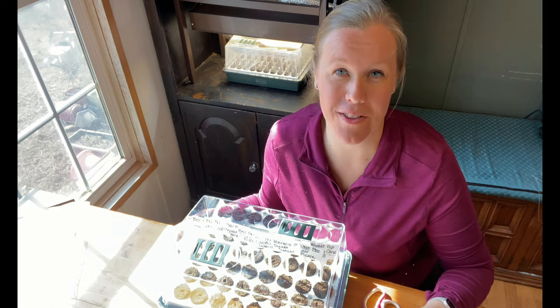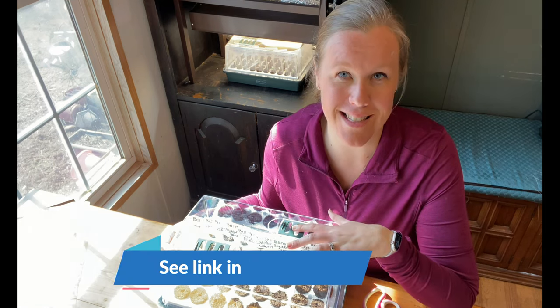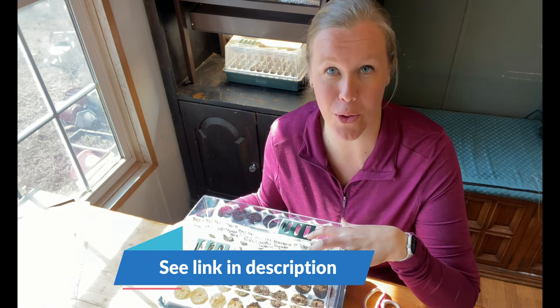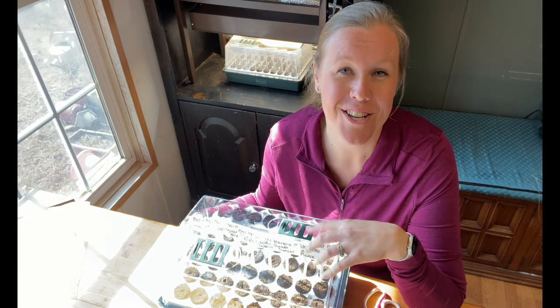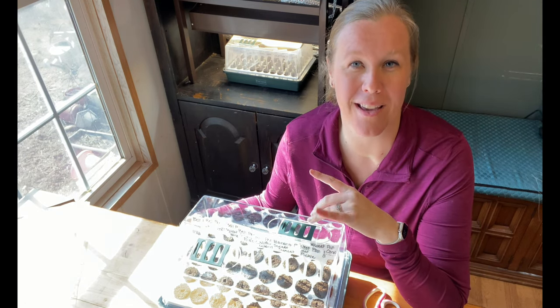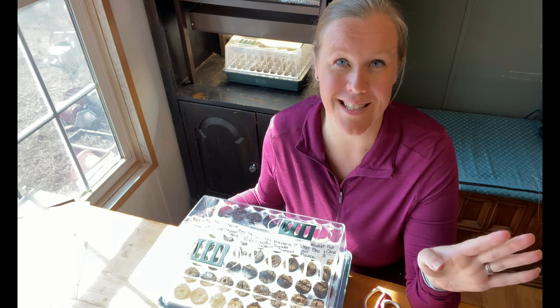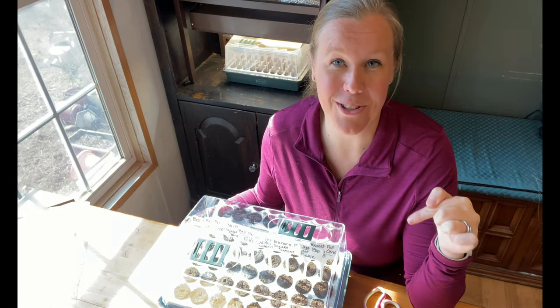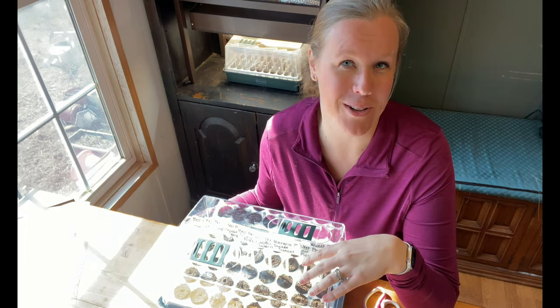Don't forget, for the month of February you can be entered to win your own biodome. It's not this exact one — this is a 40-cell — but it is a 60-cell, which is actually the one I have behind me. If you're interested in entering, it's really easy. I'll include the link down below in the description so you can check out that video all about it.